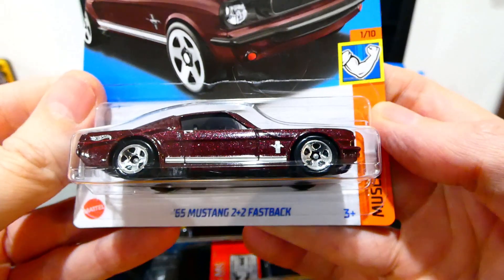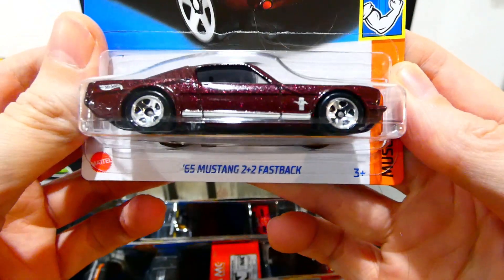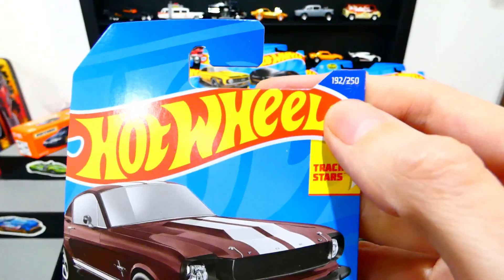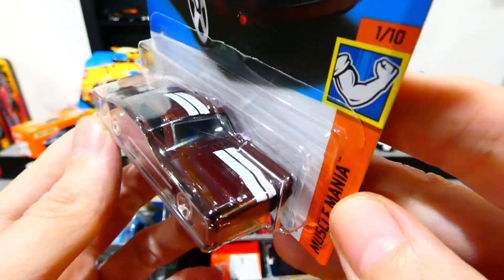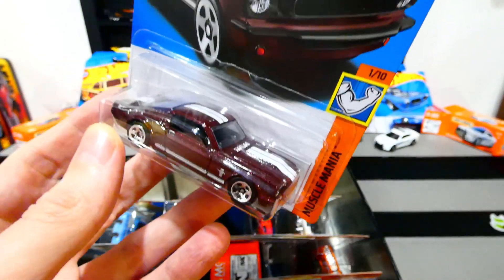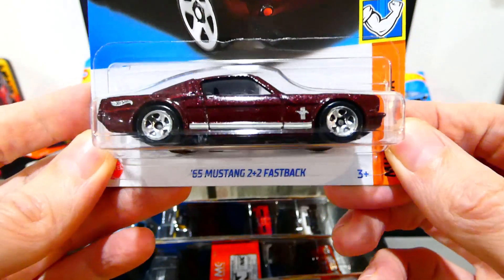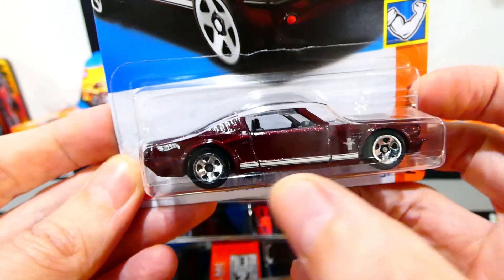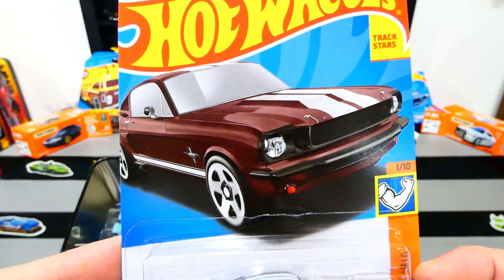Next, the 1965 Mustang 2 Plus 2 Fastback in a metallic burgundy color — very nice looking car from the 2022 Muscle Mania series. No headlight details, but it does get two stripes and a little pony on the side. Very nice looking car and very nice card art.